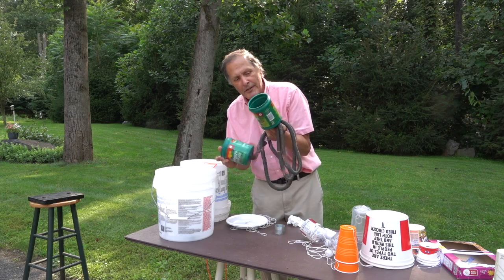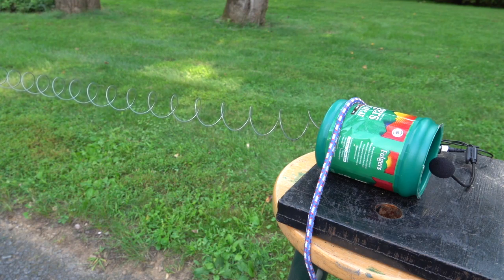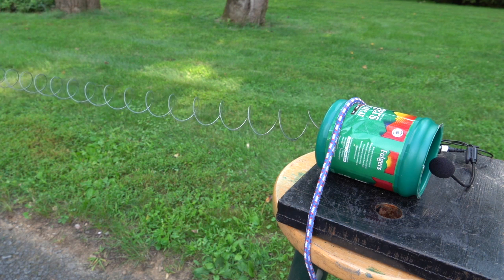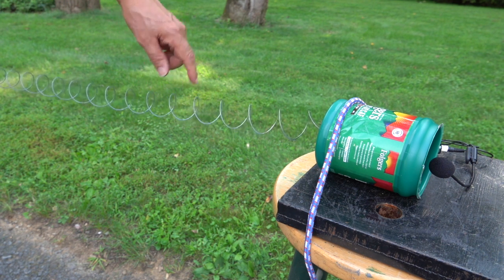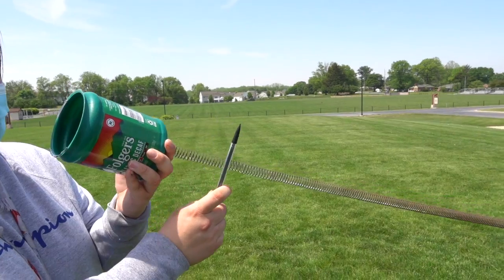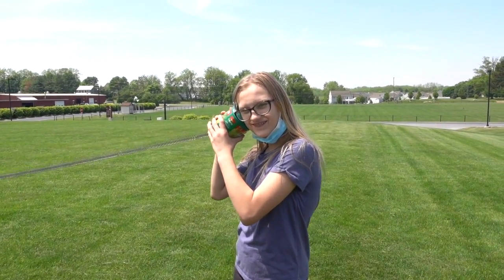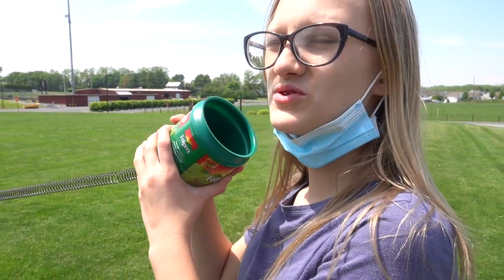One of the favorites was actually two containers attached by a long metal spring. The springs were only okay as telephones, but made great sound effects — it sounds like something from Star Wars.